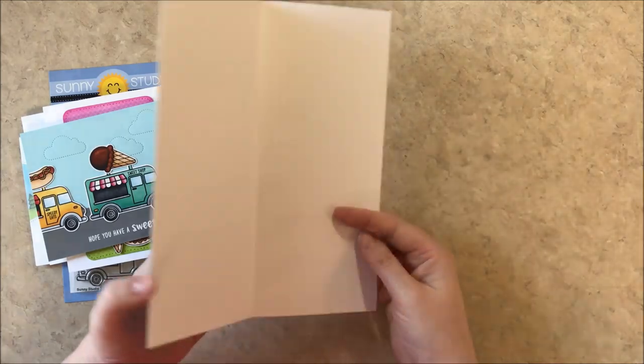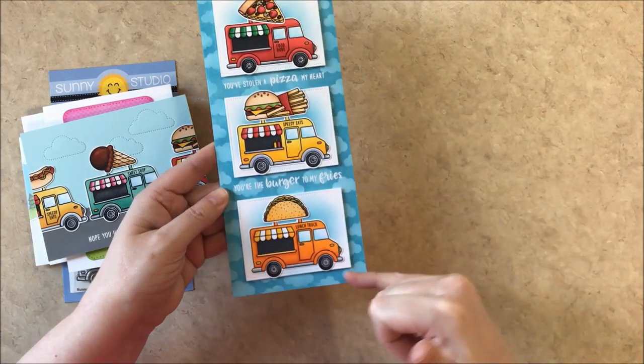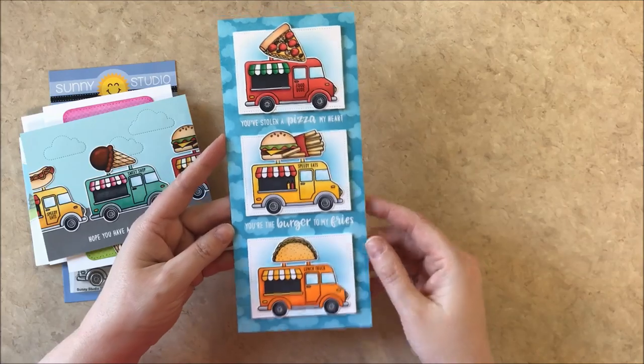And I created this fun slimline card. For my background I masked off some clouds from our comic strip everyday dies to create a cloudy background pattern paper that I made on my own.